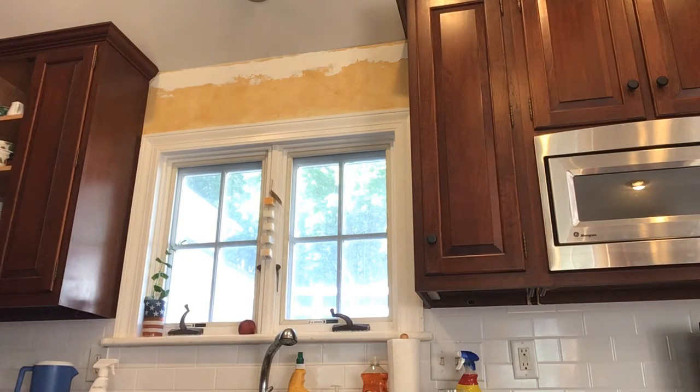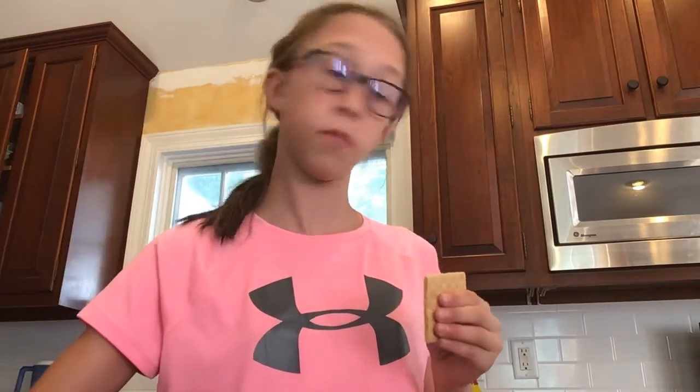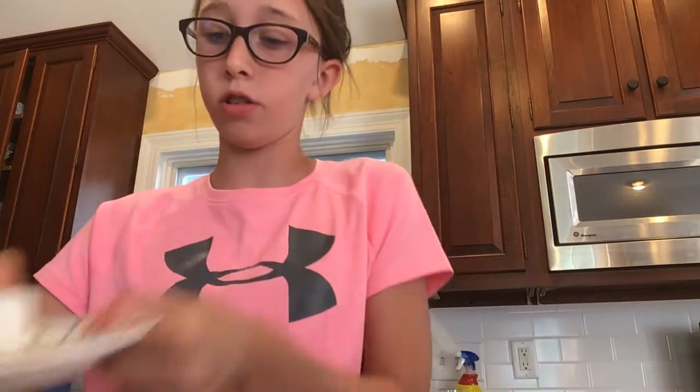So what you're going to do is get a plate. I got a plate, and then you're going to take your graham cracker, split it in half, put one graham cracker on the plate, and then take your marshmallow, put it upright so it's going to look like this, and then you're going to just put it in the microwave for 10 seconds.